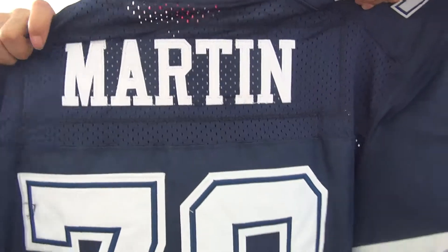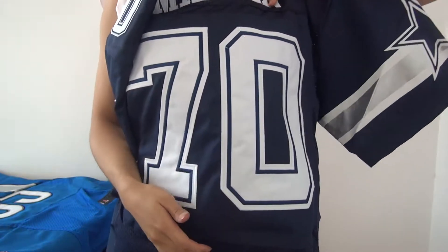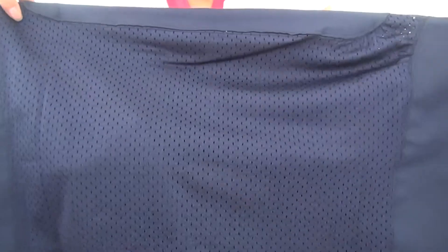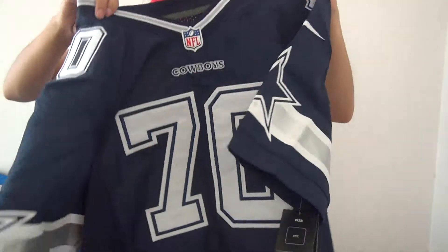Come to the jersey back — they've got the player name on the top of the jersey, and coming down we've also got the big number 17. And the bottom of this jersey is mesh, which is very breathable when you guys wear it.